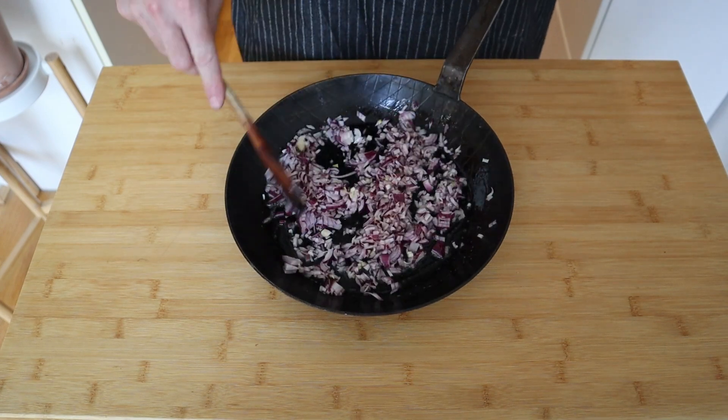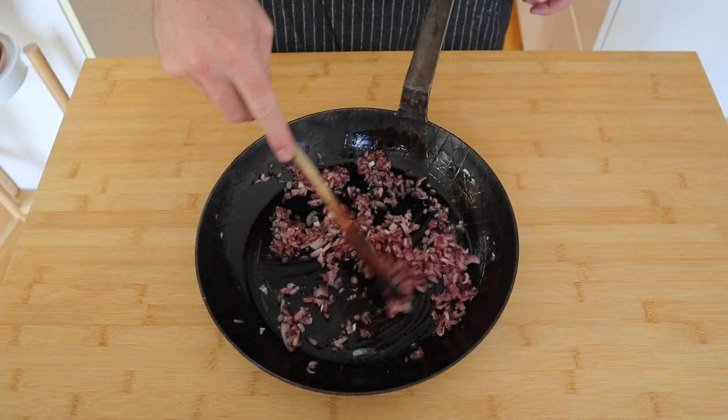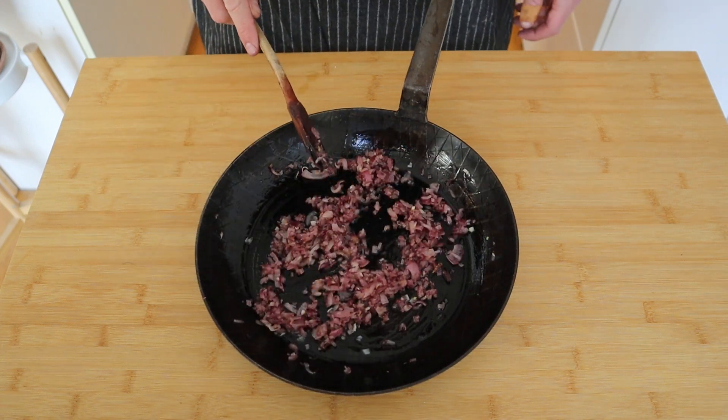Try not to get too much color on them. Once your onions are nicely soft like that, we'll set them aside to cool and get the rest of the ingredients together.